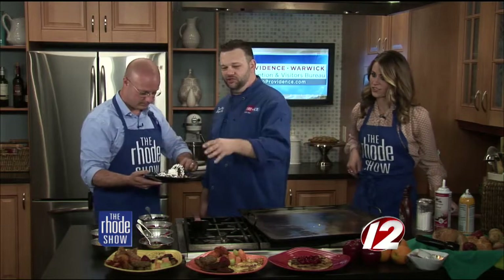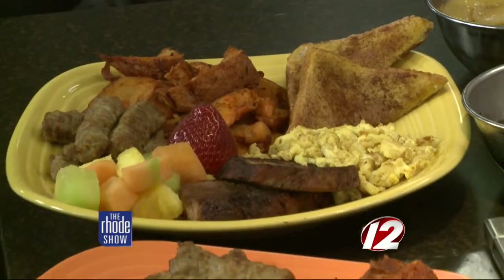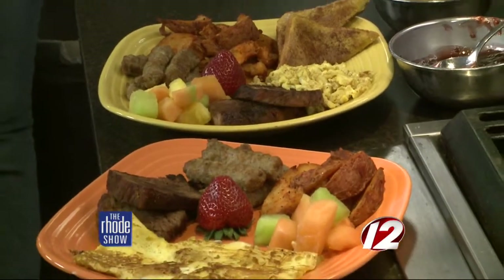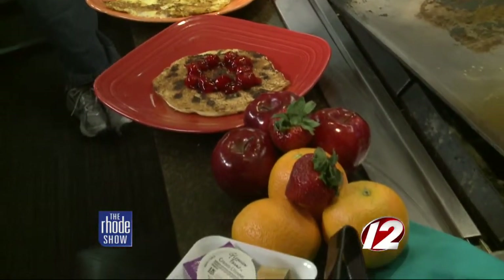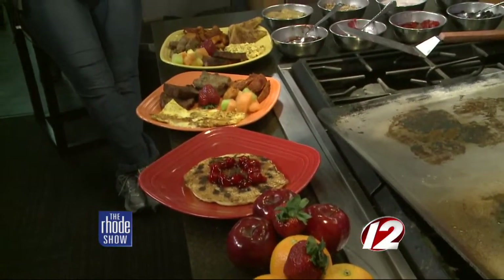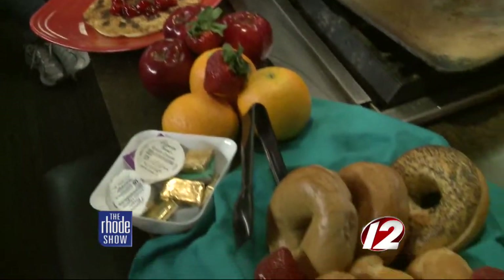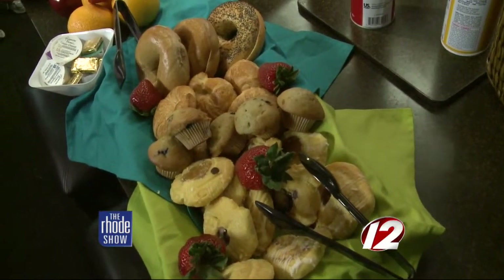It's not just crepes that are made at Fire and Ice. The options include French toast, omelets, pancakes, home fries, sausage, bacon. We actually do a carving station — that's roast beef — fresh fruit salad, scrambled eggs, eggs over easy, fresh fruits, bagels, croissants, pastries, danishes. Endless, endless stuff.